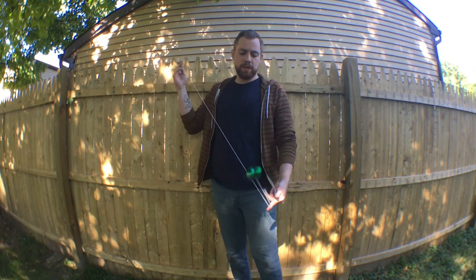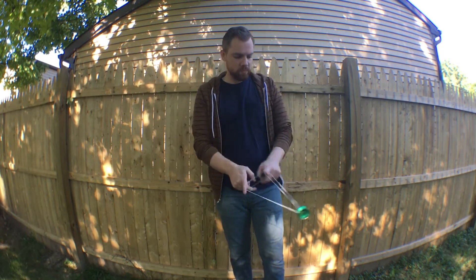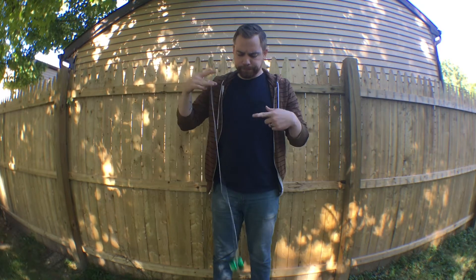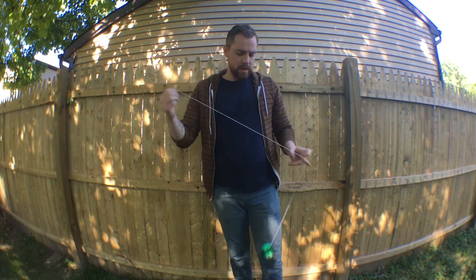Alright folks, let's go ahead and see what this yo-yo feels like on the string. I've been playing this yo-yo for about two weeks or so now, maybe a little longer. Like I said in the in-hand section, this is an H-shaped yo-yo, and right away you can tell how much weight has really been intentionally pushed to the rims.